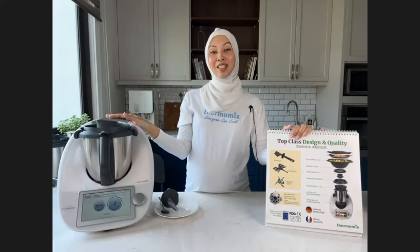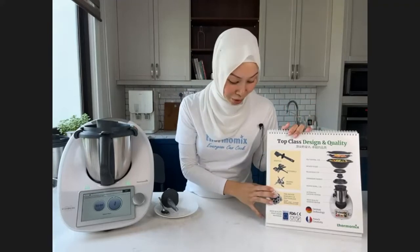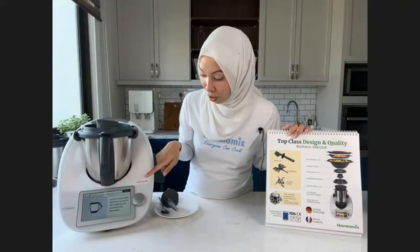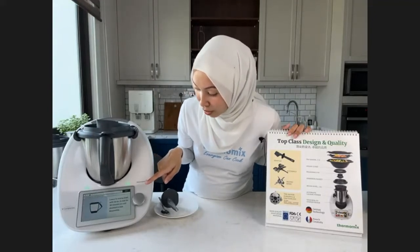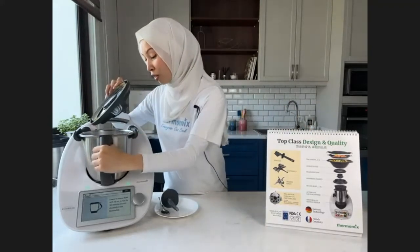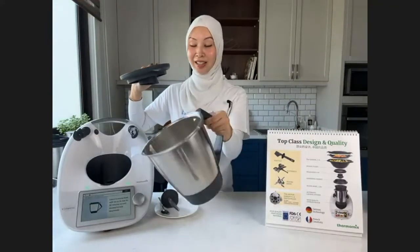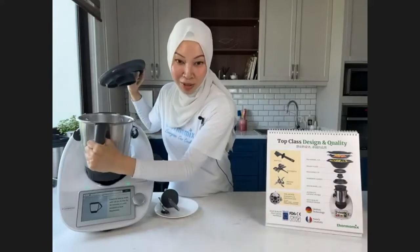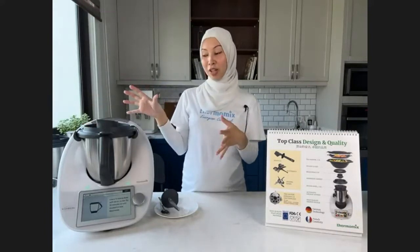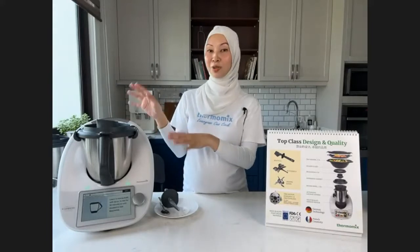The dough is now proofing in the mixing bowl with the lid on for 30 minutes — it'll be done around 11:20. You can proof inside the mixing bowl — a lot of people do this, and it's perfectly fine. Just leave it there. All accessories are high-quality food-grade materials, BPA-free, so you don't have to worry about anything seeping into your food.